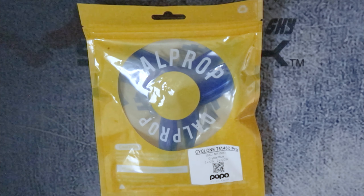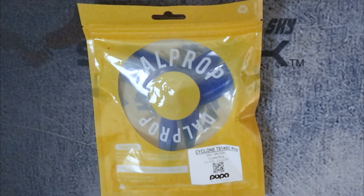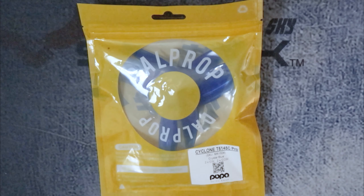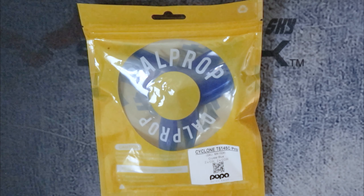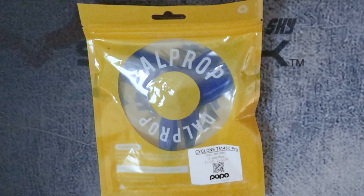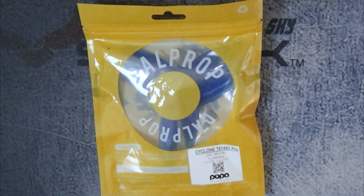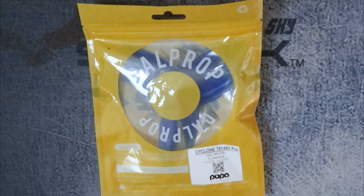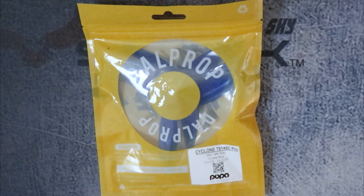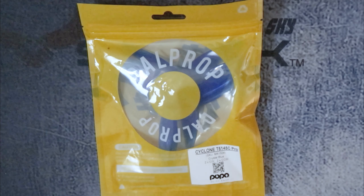I recently had the pleasure of obtaining some new Dalprop Cyclones, specifically the T5145C Pro Props. Dalprop has a program now where they allow a small batch of these to be released and sold to the public at a reduced price in exchange for feedback, because they're trying to make their products better and address what pilots are looking for in these prop offerings.